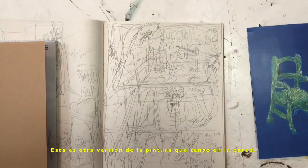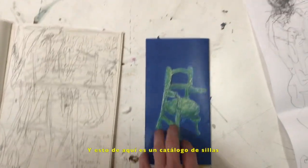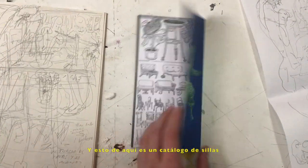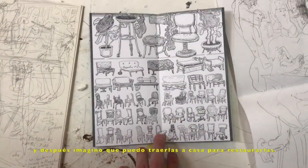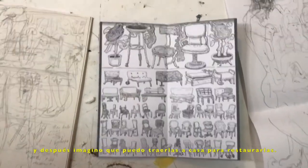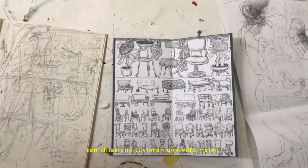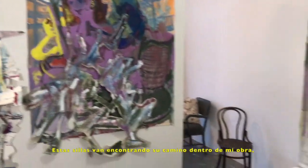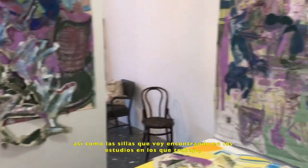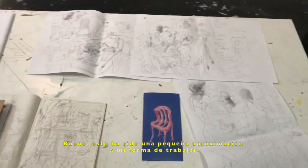And this is another version of the paintings and the drawing that I have on the walls. And this little thing is a catalogue of chairs. I often see chairs that people leave in the streets — I take pictures and then I imagine that I take them home and I can refurbish them. So this is a catalogue of refurbished chairs, chairs that have seen better days. These chairs make their way into the paintings, as well as the chairs that I find in the spaces where I work, like that chair here in this residency. Okay, that is a rough idea about my process.